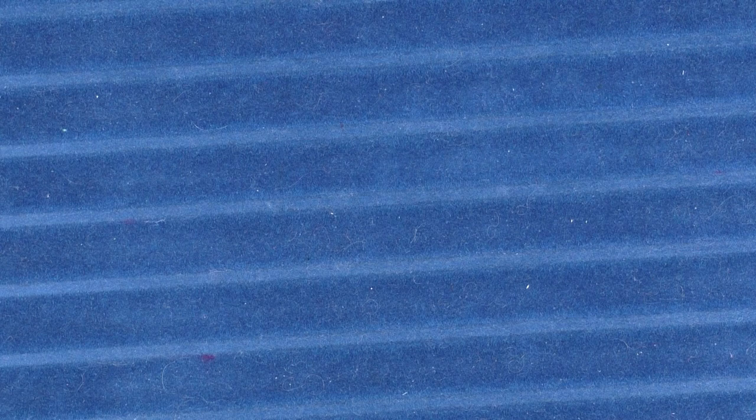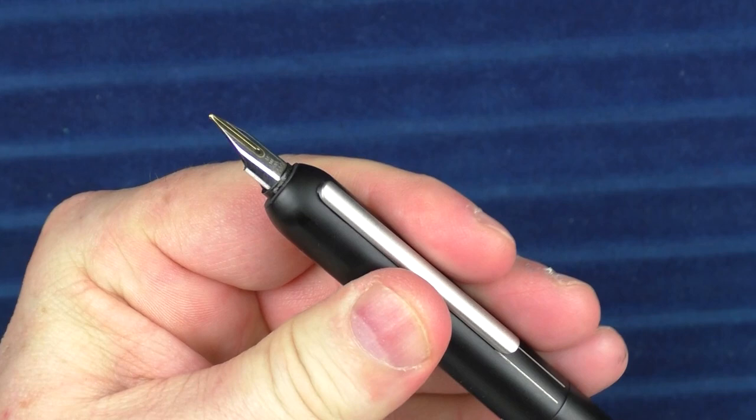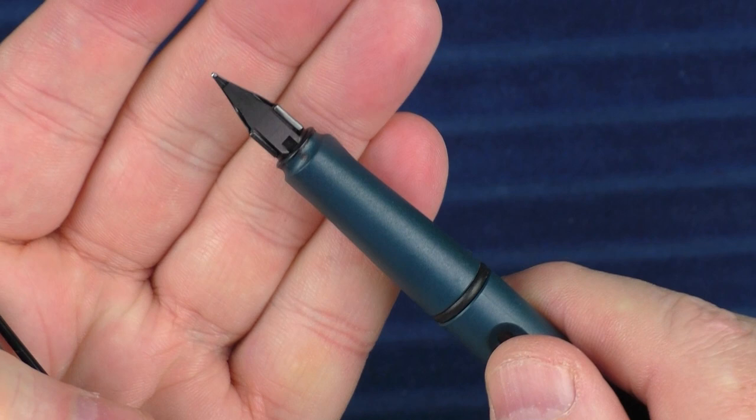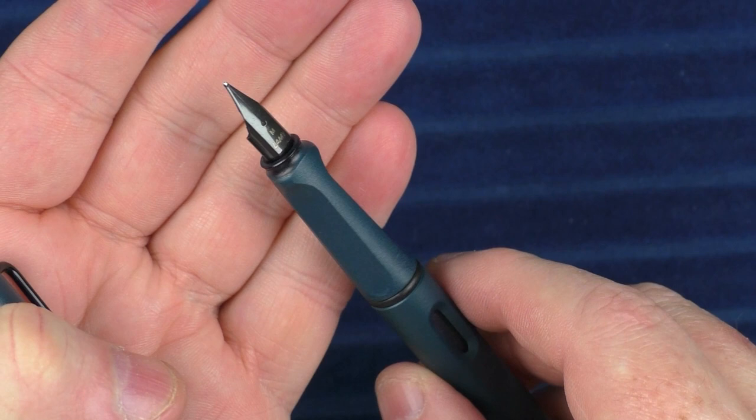As a bit of an honorable mention, Lamy does offer a gold replacement nib for around $100. You can see what that nib looks like on a Dialogue 3 — it just kind of clips right onto the feed with a gold stripe down the front. If you really wanted to, you could pick up a fairly inexpensive Lamy Safari or All-Star and equip it with one of those gold nibs. You might have some folks look at you a bit strange, but who cares — if putting a gold nib on a Safari is your thing, then go for it.